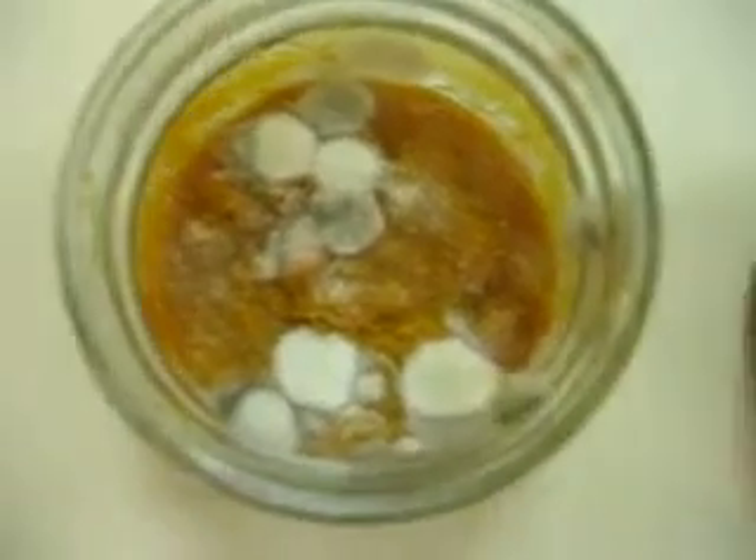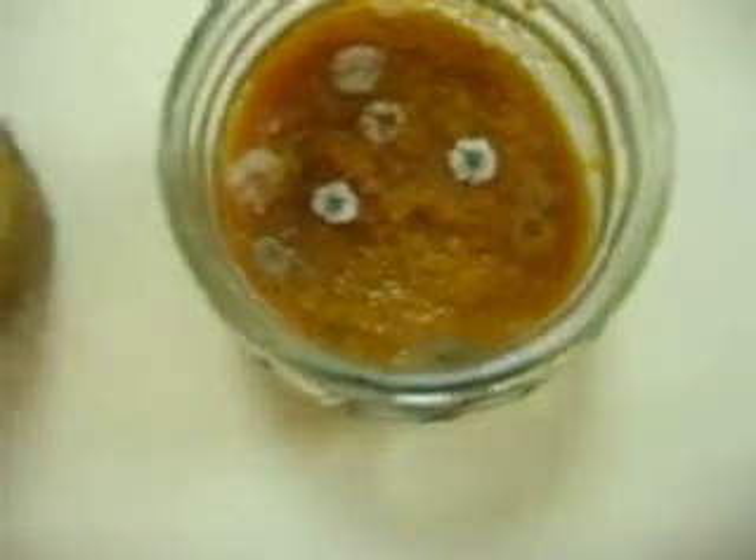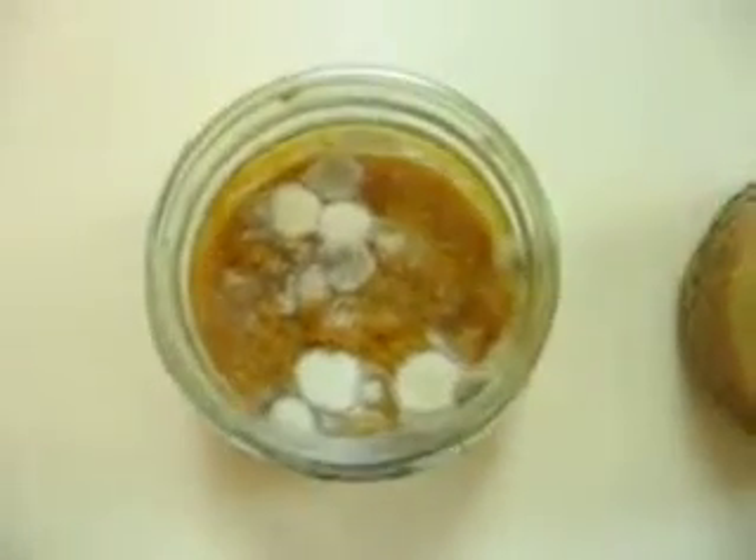It's just pumpkin — not pumpkin pie filling, just pumpkin. We put distilled water in that one and colloidal silver in that one, and then put them in the refrigerator for a few days, maybe four days or something.